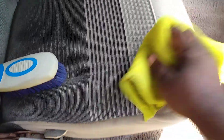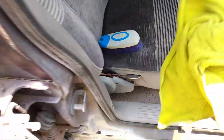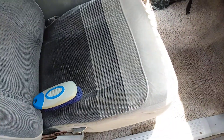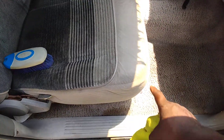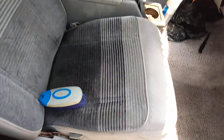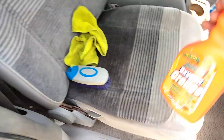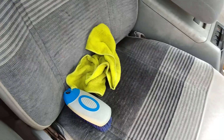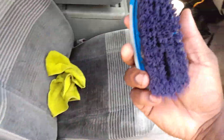You can agitate with a microfiber cloth too, but the brush — the best brush at Walmart — as you can see here, it's a technique to this. You want to kind of wrap the rag around your hand. I'll show you guys that in another video. Look how clean the seat becomes. This is the best brush at Walmart for removing stains, better than a drill brush.